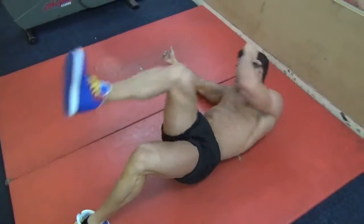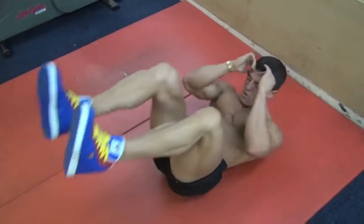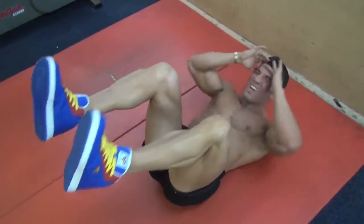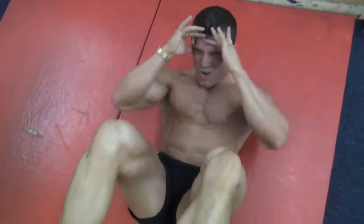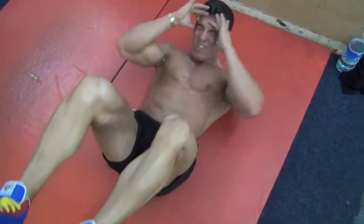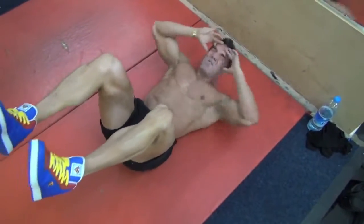We finish with classic crunches. I push myself to failure at the end. Crunches are the most stable exercise, so it's the one I can do most effectively. It works the rectus abdominals — I want perfect technique and I want to get to failure. If you do it non-stop, you'll find it's not easy.